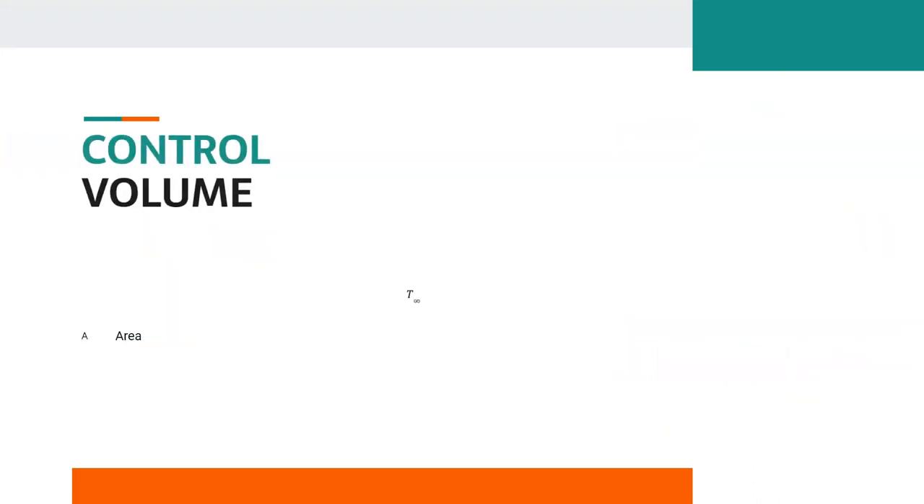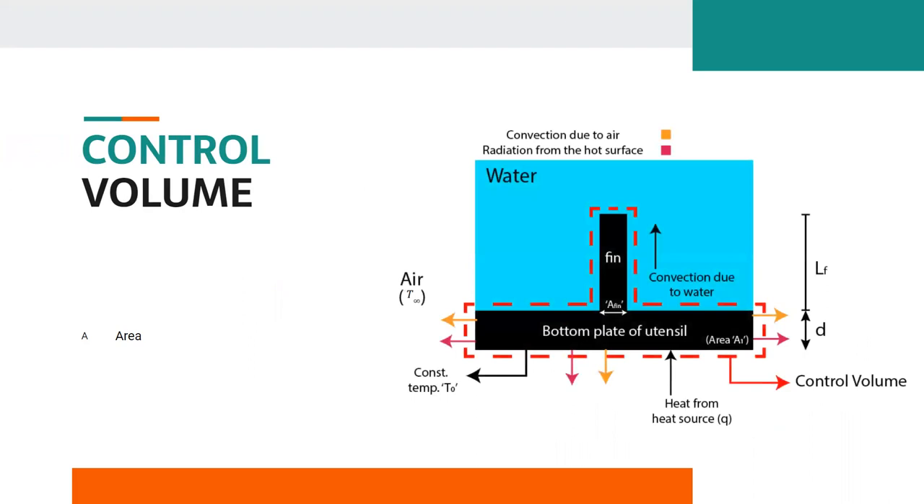Now, the point is to choose a control volume. The control volume we have chosen contains only the water, the utensil bottom plate, and the fins — that is, we are neglecting the side walls of the utensil, as there is a negligible amount of heat being transferred through them. Heat fluxes, as seen from the diagram, include heat flux due to radiation from the water surface and both side parts of the water surface, convection on the outer surface of the vessel due to outside air, and convection between the fins and the fluid.